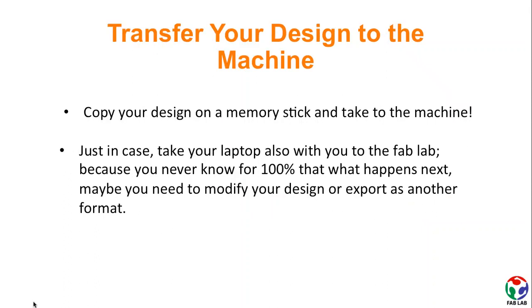When you are done with your design and its conversion into stitches, you just need to copy your design onto a memory stick and take it to the machine. Remember to take your laptop with you for possible necessary fixes to your design. Also, note that there is no laptop next to the embroidery machine, and you cannot open this presentation on the FabLab's laptop which has the Bernina software installed. So take your laptop to access these slides, tutorials, and resources while working.